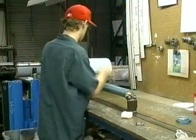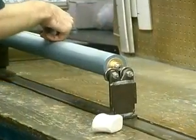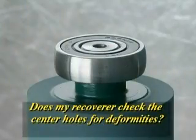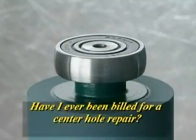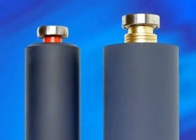Whether you are buying new core and cover or recovering the original old core that came with your press, ask yourself these questions: Does my recoverer check the center holes for deformities? Have I ever been billed for a center hole repair? The only way to be sure of concentricity is to start with a new core and cover.